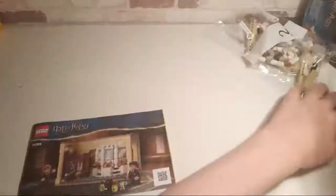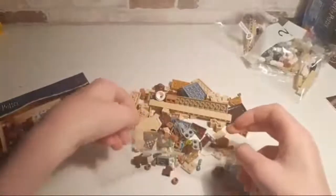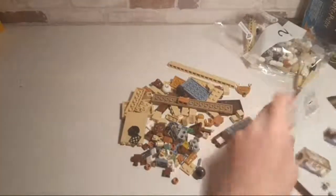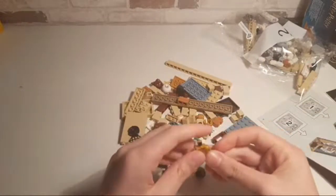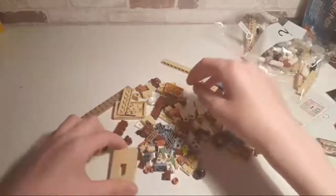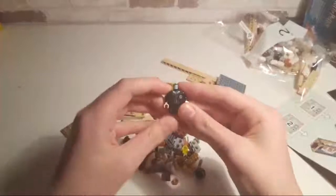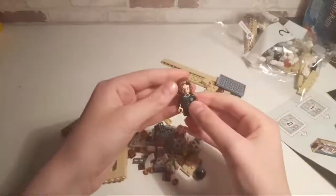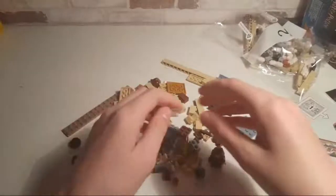Let's move bag two to the side for now, and the stickers as well. Let's open this first bag up and start building. So let's build Hermione first — she must be the first figure in the set. I have quite a lot of Hermione figures. This one's a good one though, since it's so different. For one thing, she's in her Slytherin robes, which obviously isn't her own house, and the Slytherin robes seem to be the rarest of the robes in any Harry Potter set so far.